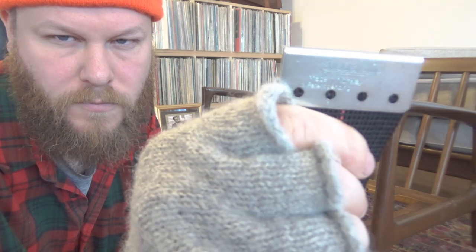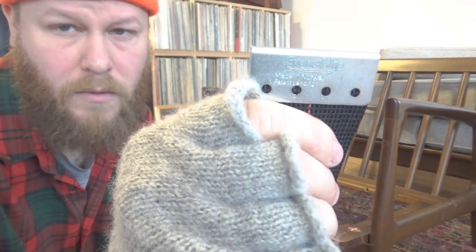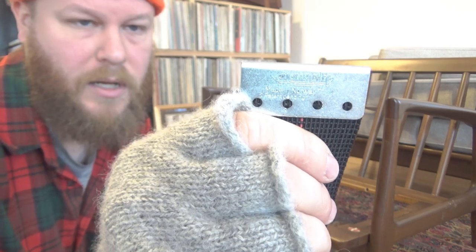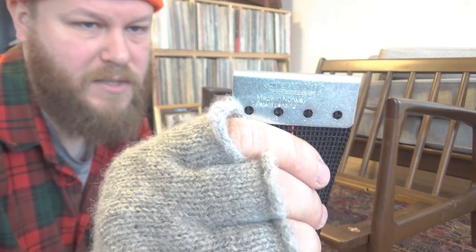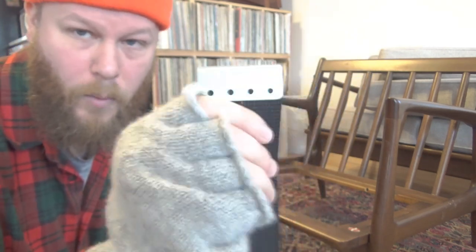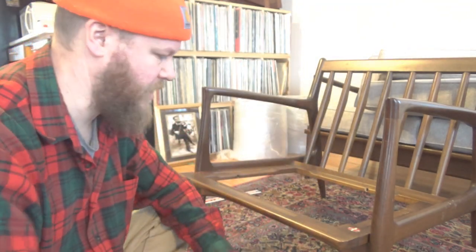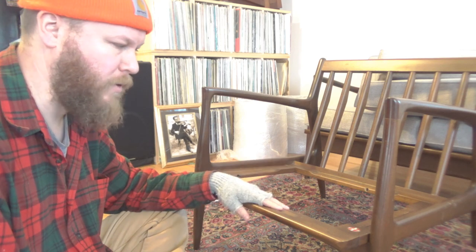These are a one-of-a-kind clip system — they're from Evans Clip. They are actually made in Norway and made specifically for this Scandinavian-style Danish furniture. This clip system is basically the only way you're going to be able to get strapping on a real, authentic Danish piece of furniture.